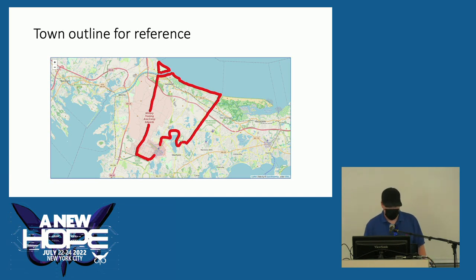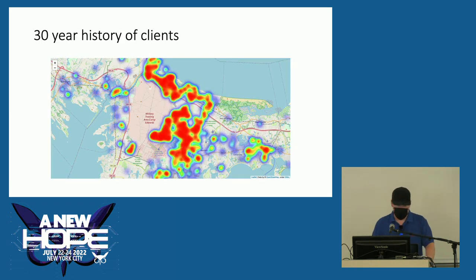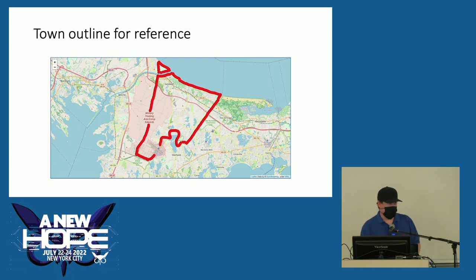When I had access to our client database I geocoded the data because I wanted to see where our clients came from. It turns out there isn't any particular pattern — because stuff happens and everyone needs help at some point. Because we serve people who live, work, or pray in our community, you can see it greatly exceeds our town boundary.